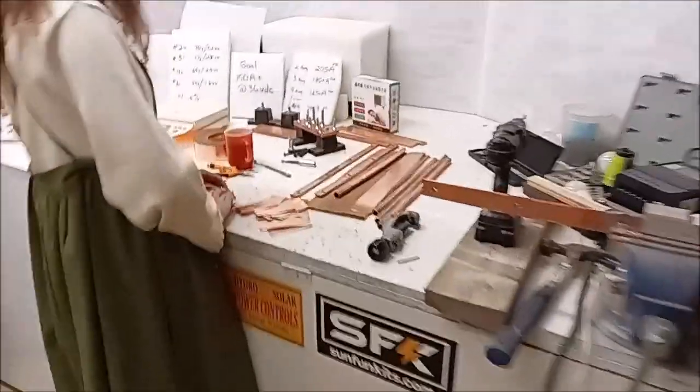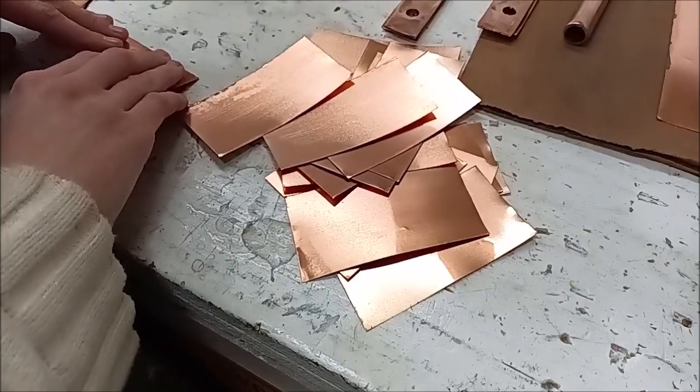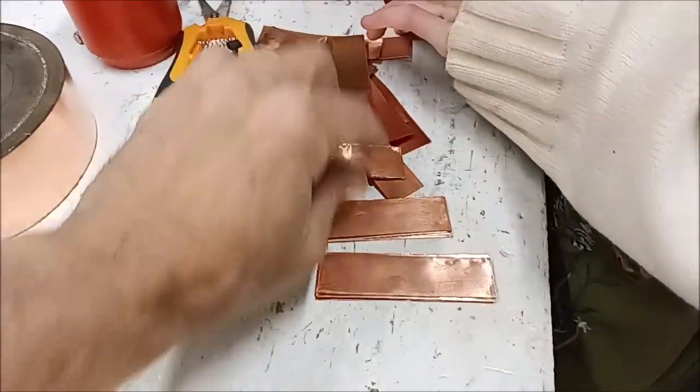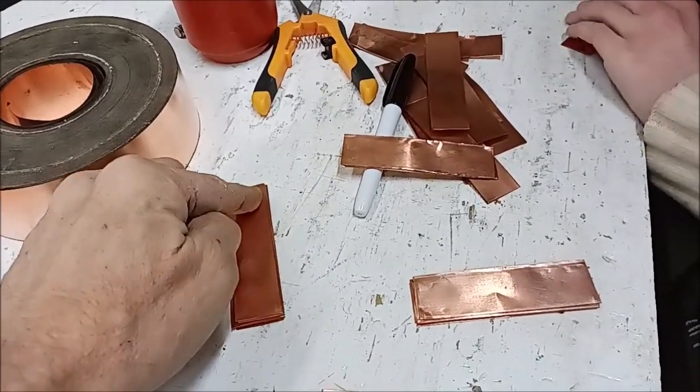All right, as you saw in the beginning, we are working with foil copper. Kira is in here bending them now, and these are going to be the ones used for the in-series connections.